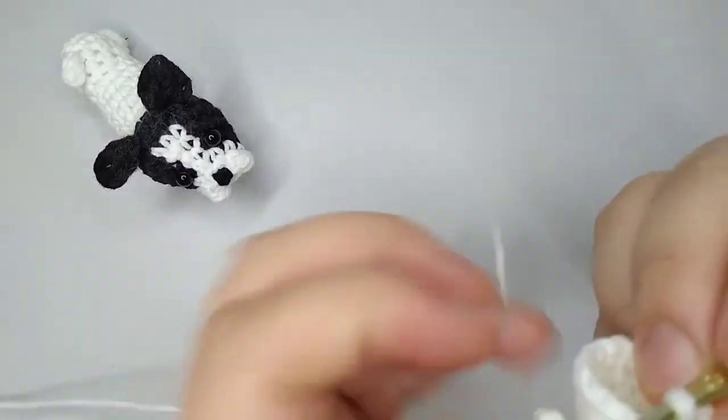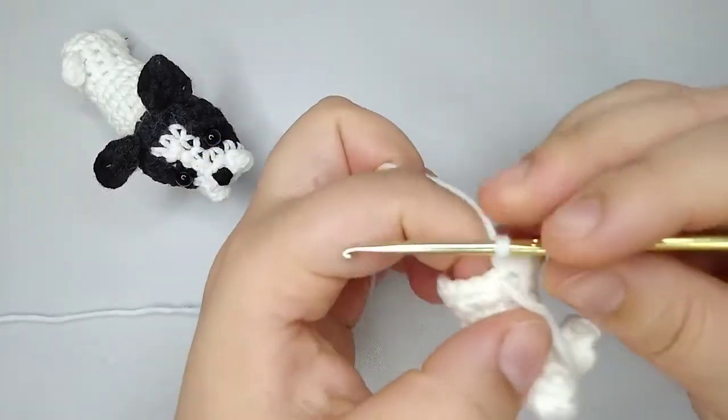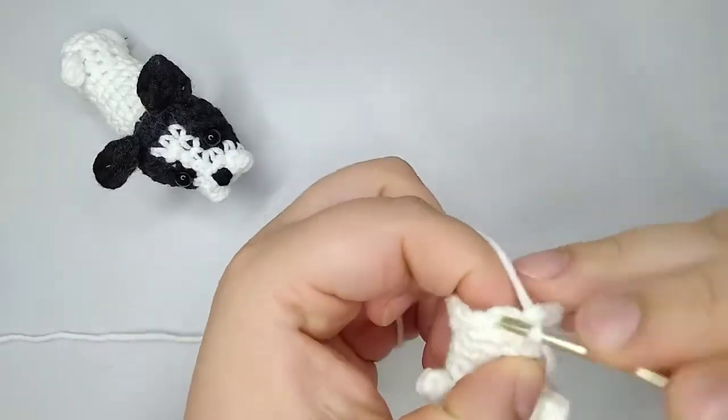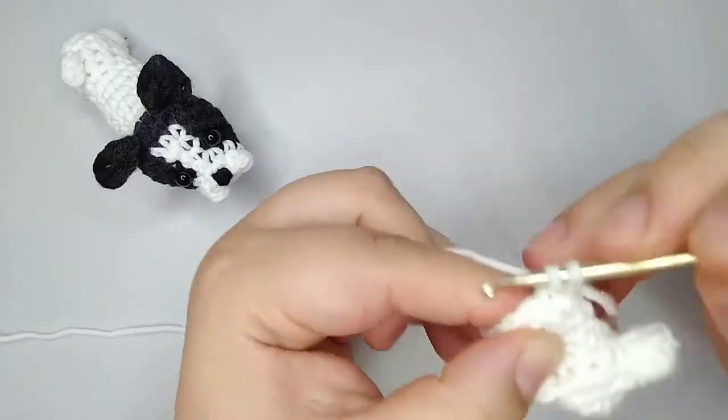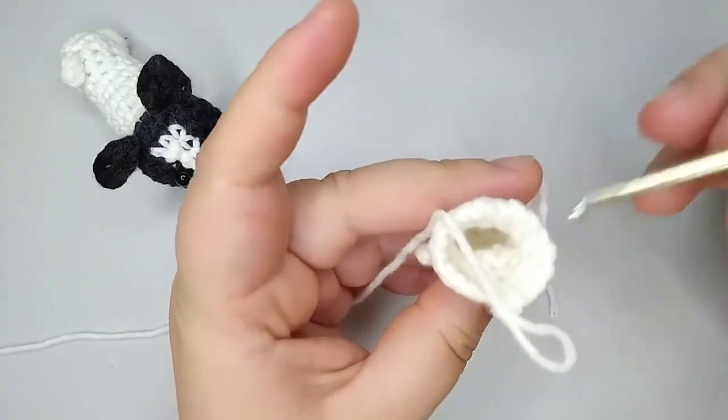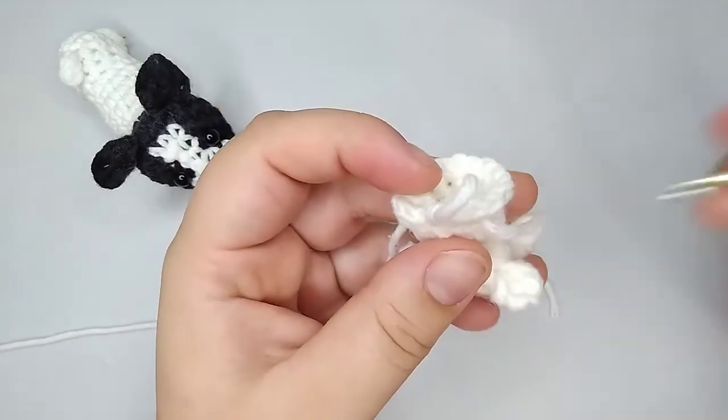For round number 10 we're going to make 18 single crochets — no increases or decreases, just a round of single crochets up to the marker. I finish round number 10 with 18 stitches.